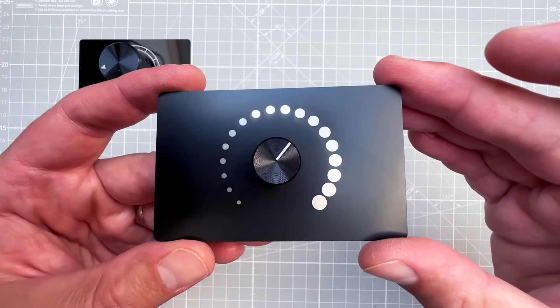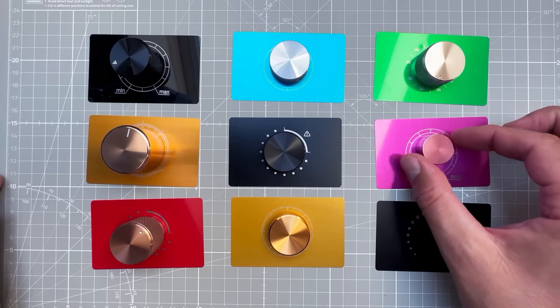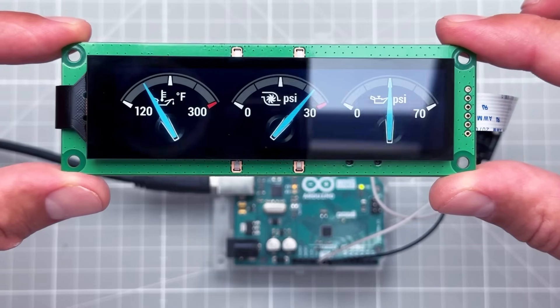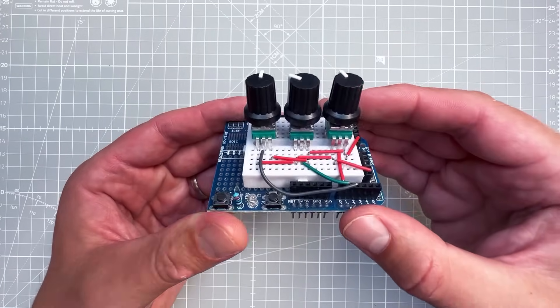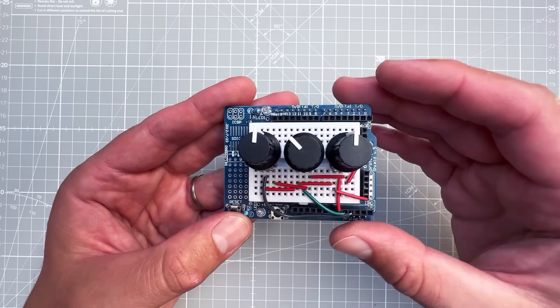Today I'll show you how to make custom front panels for your electronic projects. I was recently playing with Nixie and Divini displays and I want to control them using Arduino with potentiometers, but maybe slightly better looking. I thought, what if I create a custom front panel for this?